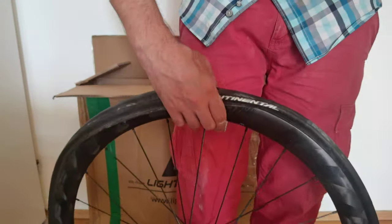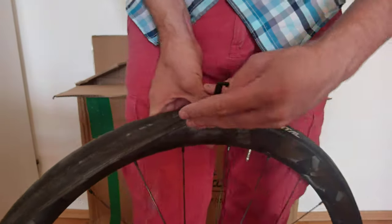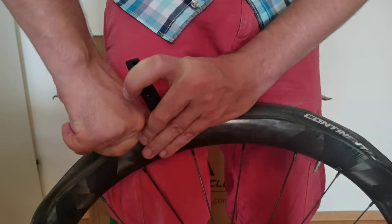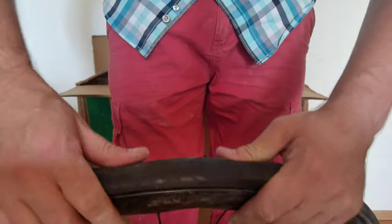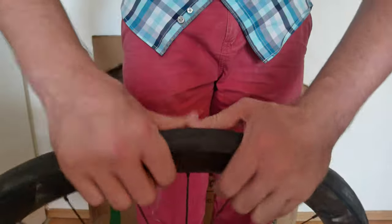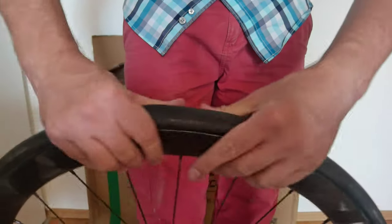Now we're using a tire lever for the last bit. The rim feels very good — very glossy, and even though it's unpainted it has a very nice finish. And it's done. When you mount the tire, please always make sure that the tube is not twisting or squeezing — just to be sure that everything is fine. And now it's time to inflate.